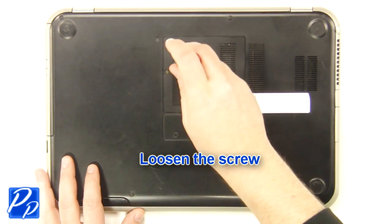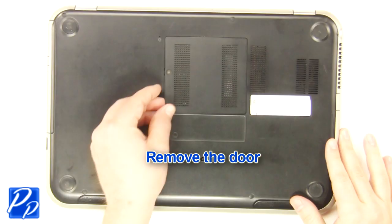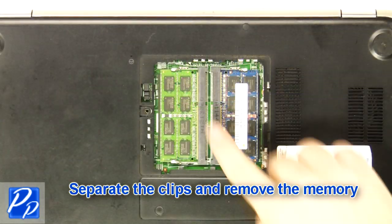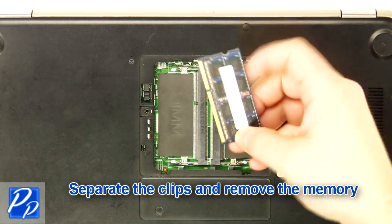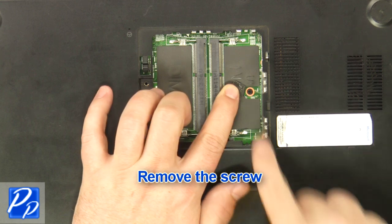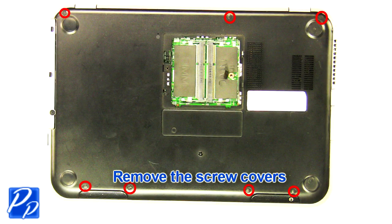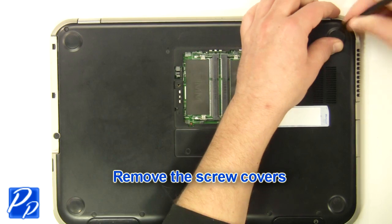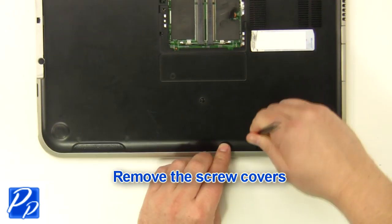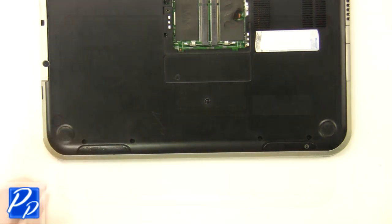Loosen the screw. Remove the SD card blank. Remove the access door. Separate the clips and remove the memory. Remove the screw. Remove the screw covers. Remove the screws.